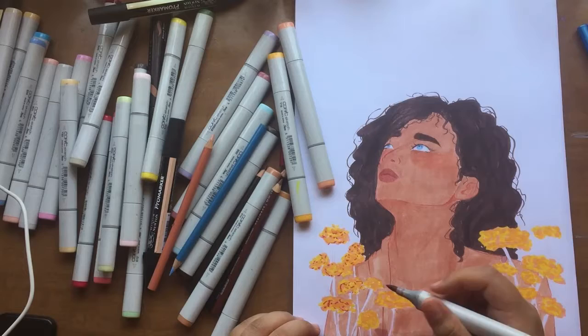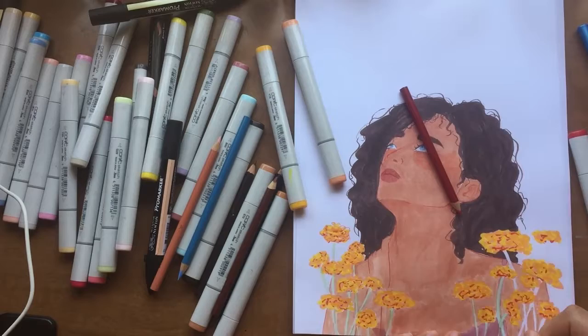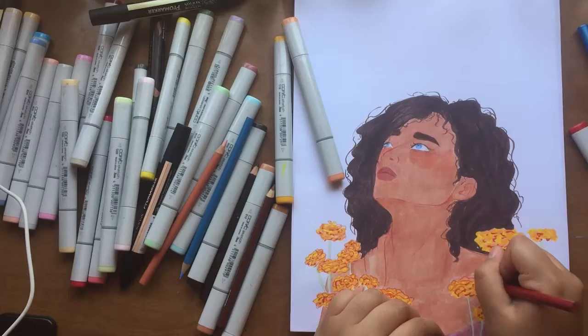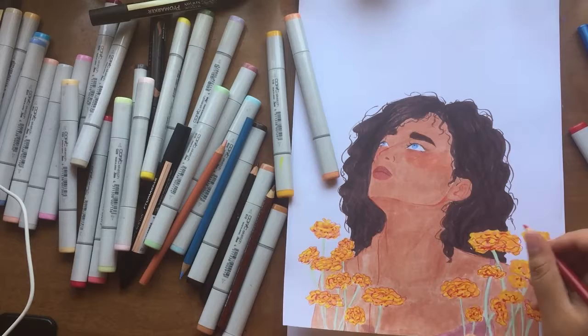If you're ever having trouble thinking of something to draw, it always helps to look up references — especially if you have a Tumblr tag or a folder where you save things. There have been countless times where I just saw something on Tumblr and loved how it turned out and thought, 'I'm going to draw that.' This was one of those pictures — I was just blown away by how pretty it was.